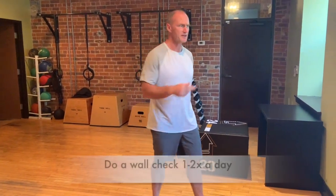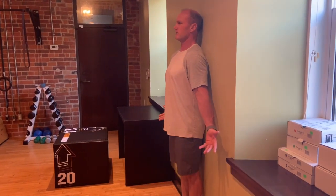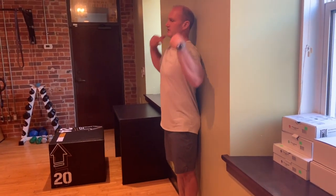Besides the wall angel, just get up against the wall and make sure you're in a good upright position — ears over the shoulders. Being aware of your posture is really key, but the best thing is getting up and moving on a regular basis. Try to get up and move every 30 minutes; set a timer — 30 to 60 seconds is all you need. Give that a go, good luck!